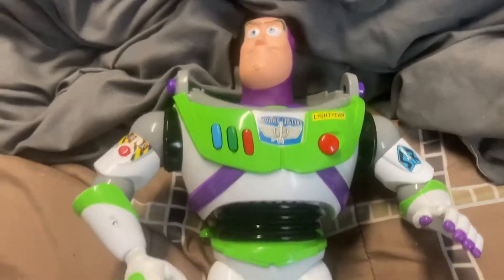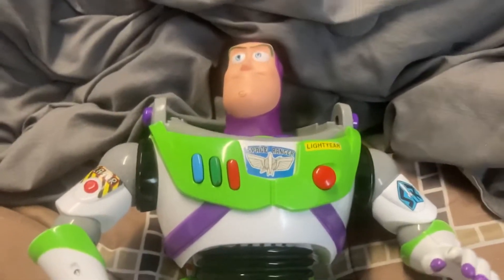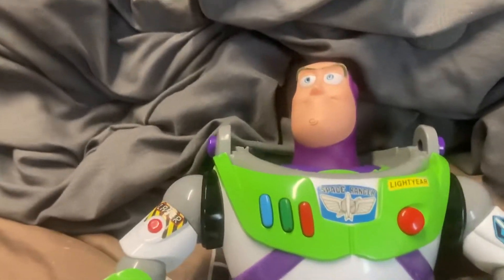Hey guys, Super Studios here, and today I'm gonna be showing my custom Buzz Lightyear. This is the Disney Store custom.